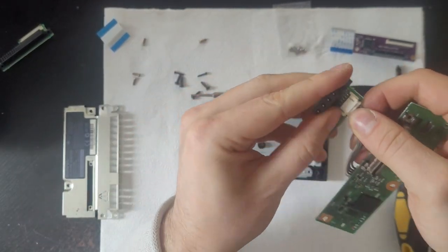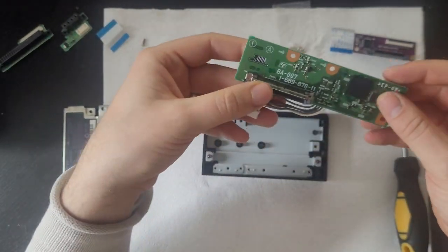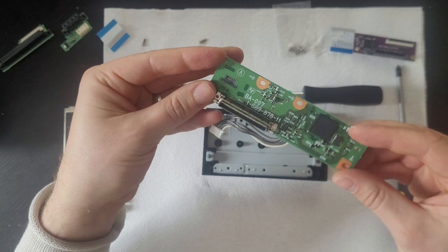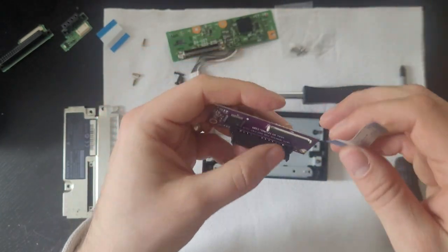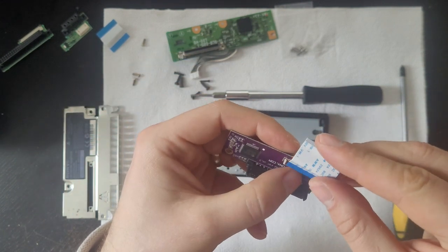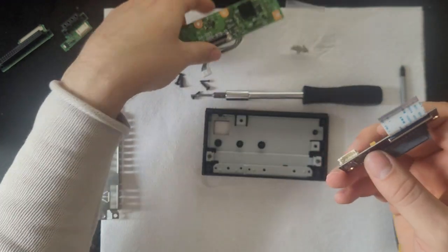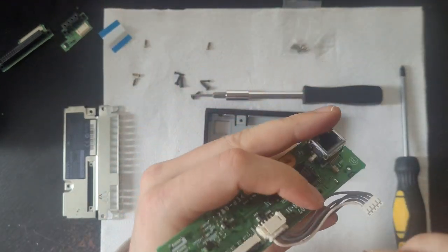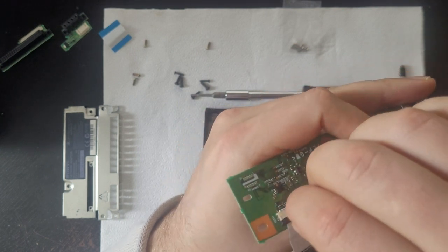You can use the original power connector as it's the same as the old one, but the ribbon cable that comes with the new SATA ports is slightly different, so make sure you use that. Insert the ribbon cable and power cable into the original PS2 adapter PCB and then into the new Bitfix PCB with the SATA ports on it.